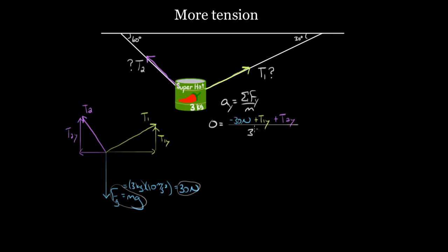We divide by the mass — three kilograms — then multiply both sides by three, giving us zero equals negative 30 plus T1y plus T2y. We might seem stuck because we have two unknowns and can't solve for either. They have to add up to 30, balancing the downward force, but we don't know either one individually. So if we get stuck on one direction's force equation, just go to the next equation. Let's try the acceleration in the x-direction.